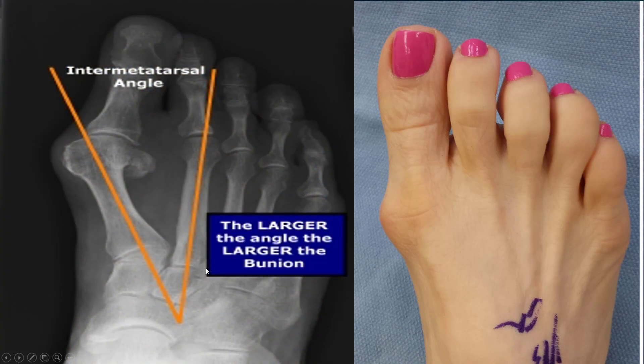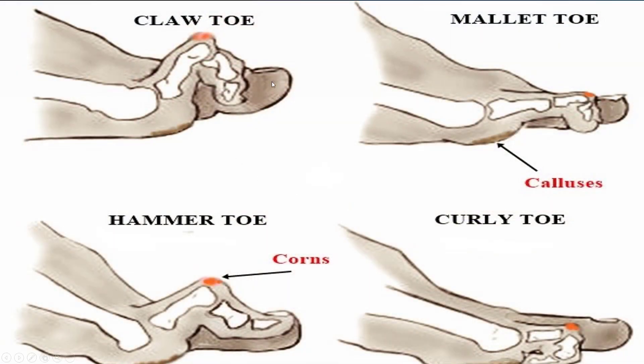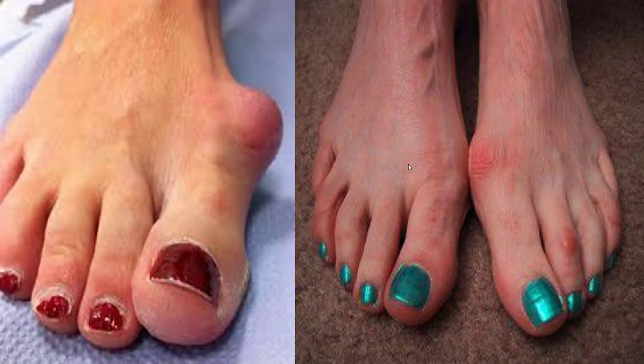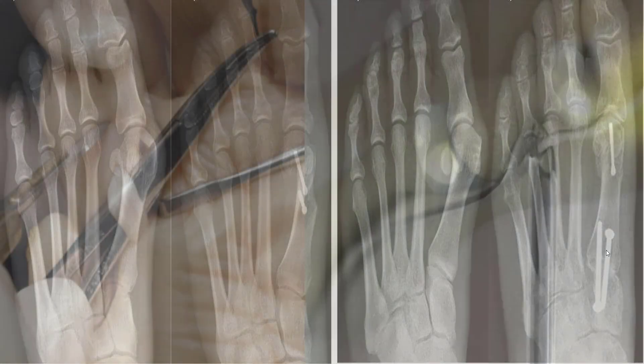So here's what a bunion is. A bunion is a splitting of the first and the second ray. What can usually happen is the big toe comes underneath the other toes and starts to deform them. This is the most common cause, but there are many different causes. So you could have big bunions, you could have little bunions. Correcting them, there are lots of different procedures with varying healing lengths.